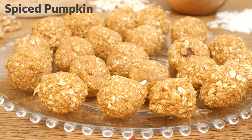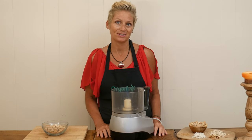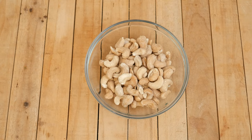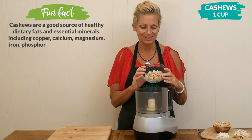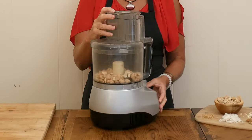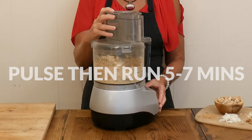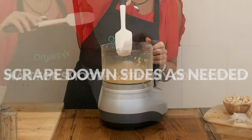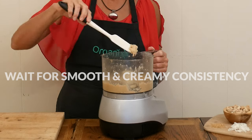Today we're going to be making spiced pumpkin oat cashew bites. Let's begin by adding one half of a cup of cashew butter to your food processor. If you'd like to make your own cashew butter, I'm going to show you how to do that today. It's so easy — add one cup of cashews to your food processor, pulse a few times, then let it run for five to seven minutes until you reach a creamy consistency, scraping down the sides as needed. At first you will have a crumbling mixture, but with patience it will turn into a smooth and creamy cashew butter.